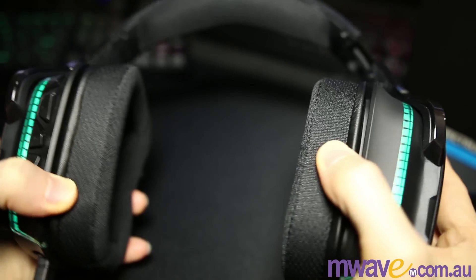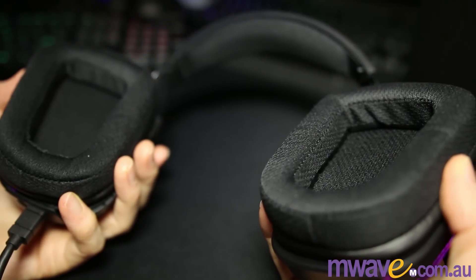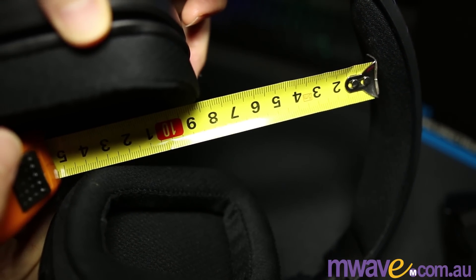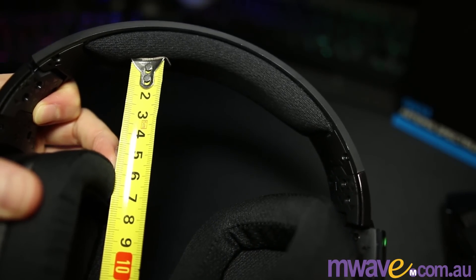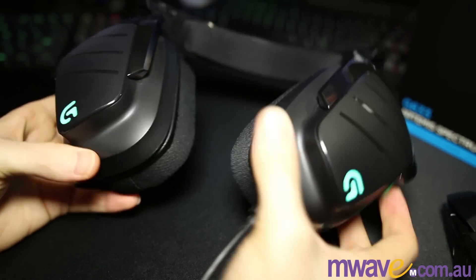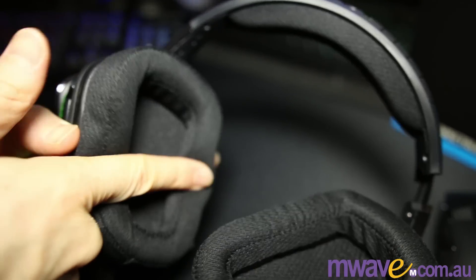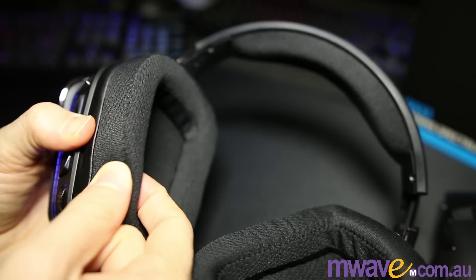Strangely, despite the extra clamp, if you tilt your head down, they will fall off — they don't have much staying power, I guess because of the weight from the extra features. The headband extends an extra 4.5cm, giving you 8.5cm from the top of the earcup to the bottom of the headband center, and only about 5.5cm without them extended. The earcups are 7.5cm inside and 10cm total. The earcups rotate about 90 degrees so you can rest them on your shoulders if you want to. And with glasses on they felt no different, so the material is soft enough to allow the frames in. Overall, pretty good comfort wise — I just hope the band weakens over time.